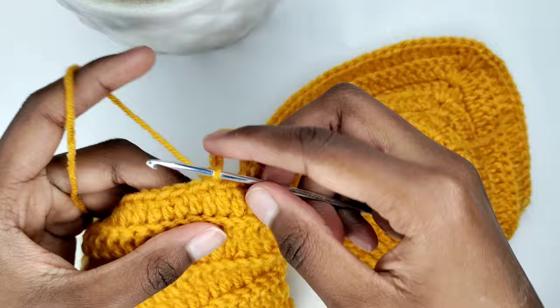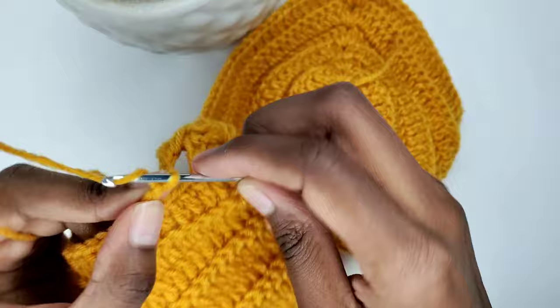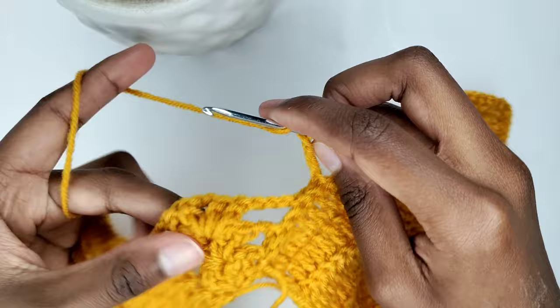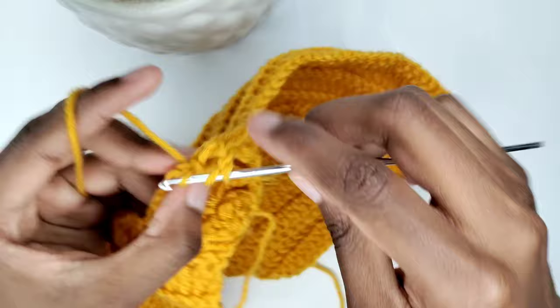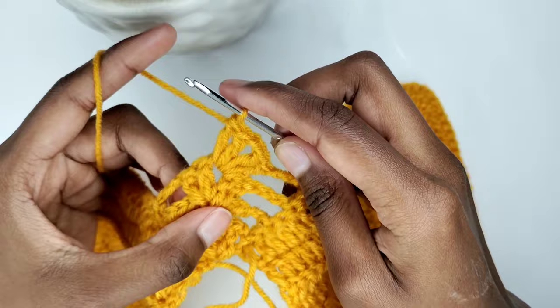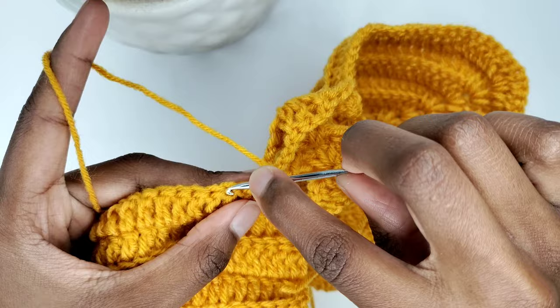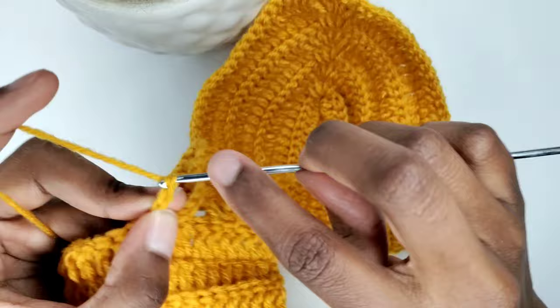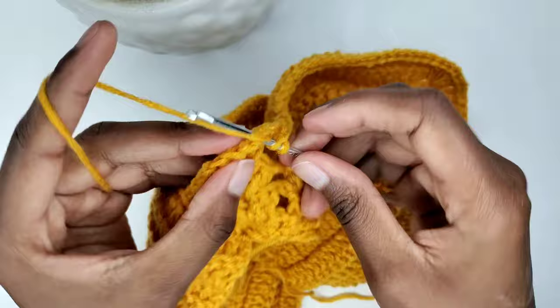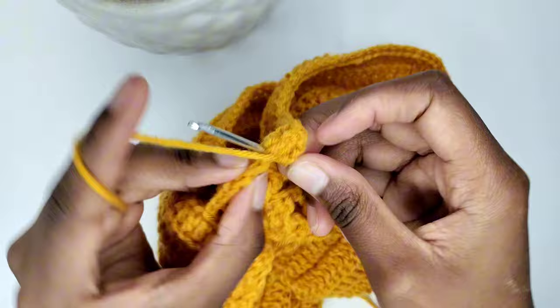Following, place two slip stitches in the next two stitches. We have three shells so far. This time chain four, turn your work, and prepare for a shell in the shell beneath — place a double crochet, that's my first, that's my second. Chain two and place two more double crochets in that shell beneath. After, chain four and prepare for a slip stitch in the second stitch. Exclude the stitch we worked on — count two stitches up and place a slip stitch. Consequently, place two slip stitches in the next two stitches, then chain five. Turn your work and prepare for a double crochet in the shell beneath — that's my first. Place another double crochet in the shell beneath, then chain two and place two more double crochets in that shell.